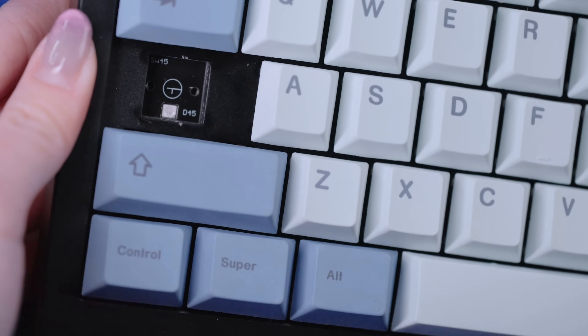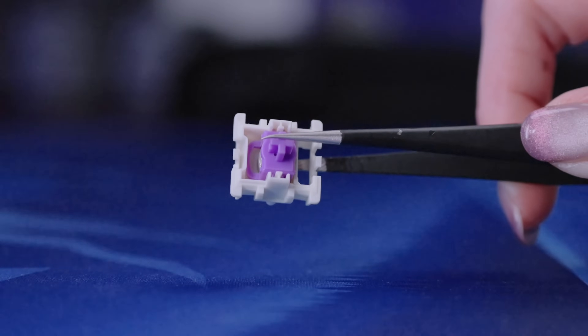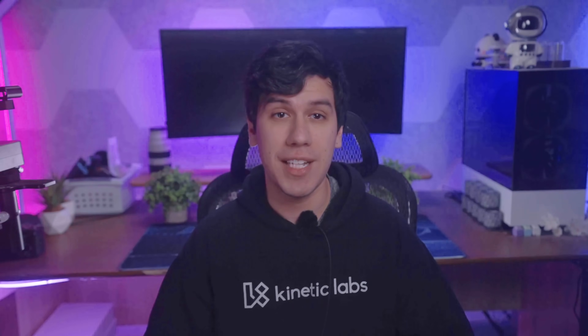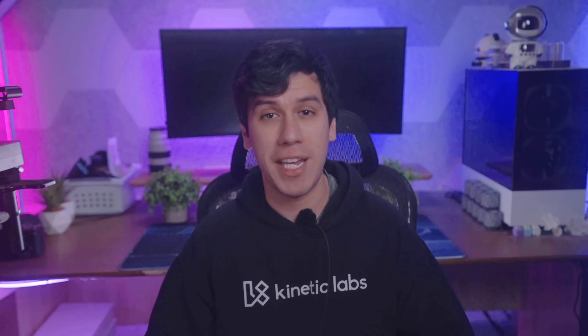A Hall Effect keyboard works a little differently. Instead of relying on metal contacts, it uses a magnet and sensor. As soon as you press a key, a sensor inside the keyboard detects how far the magnet has moved. Since no physical contact is needed to trigger a keypress, Hall Effect keyboards can be much faster and more precise than traditional mechanical switches.